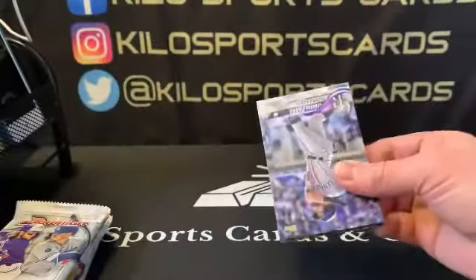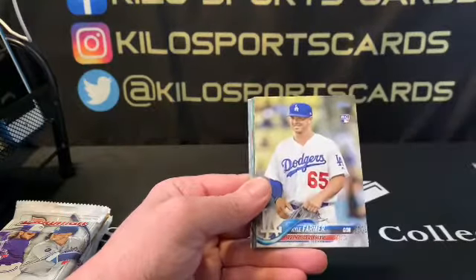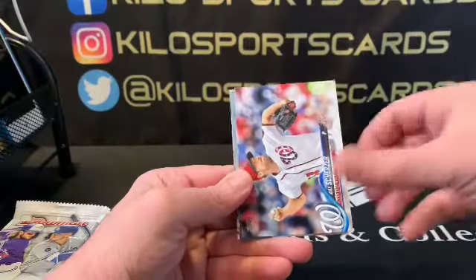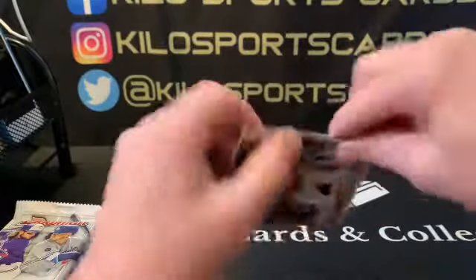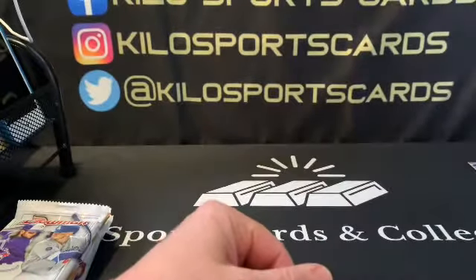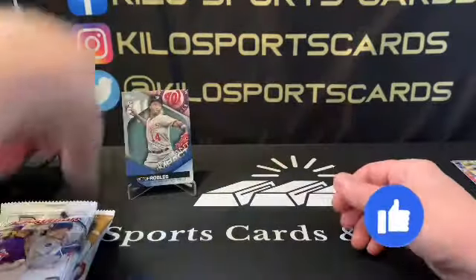Hopefully we get one of the bigger rookies out of this one. We got Power, Manny Margot Future Stars, Kyle Farmer rookie, Padres team card, Jesus Aguilar, Max Scherzer, Victor Robles rookie on an Instant Impact insert — not too bad — Yasmany Tomas, Verlander, and Justin Turner. Nothing amazing there, but I'll put Robles on a stand just in case we don't get anything else stand-worthy — at least we'll have one decent rookie.